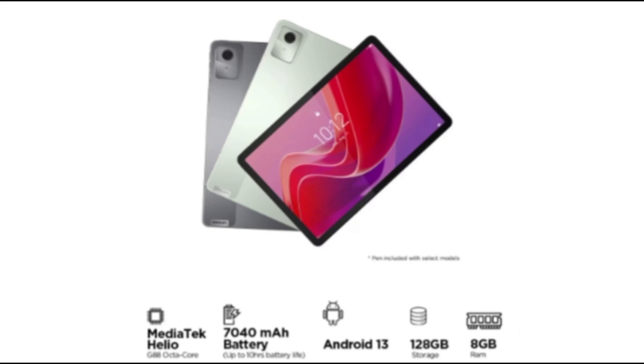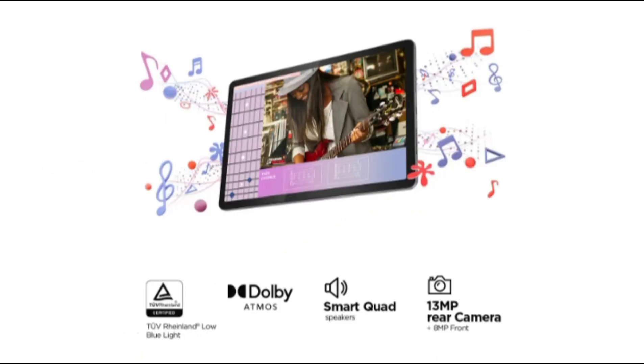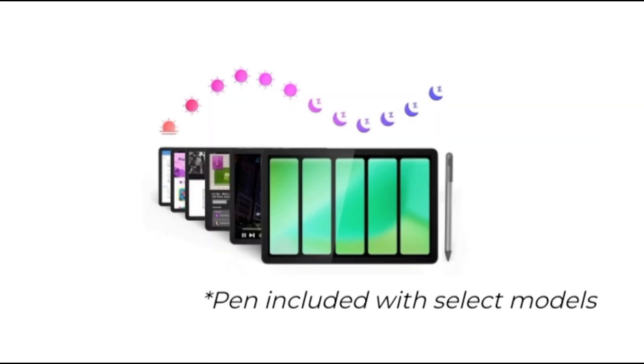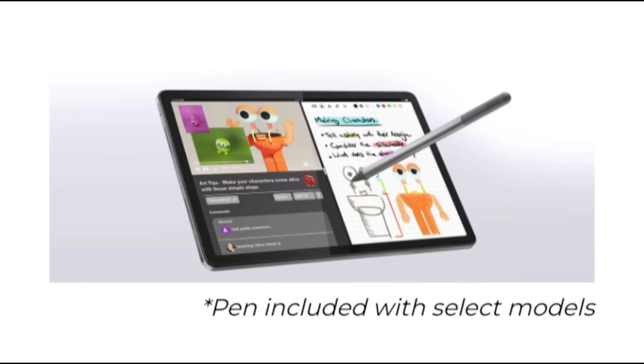Highlights: the Lenovo Tab M11 sports an 11-inch 90Hz Full HD LCD screen. The tablet is compatible with the Lenovo Tab Pen and is offered in LTE and Wi-Fi variants. Its display boasts a 90Hz refresh rate, peak brightness of 400 nits, and Netflix HD certification, making it an ideal device for entertainment and multimedia consumption. Powered by the MediaTek Helio G88, paired with up to 8GB of RAM and 128GB of internal storage.